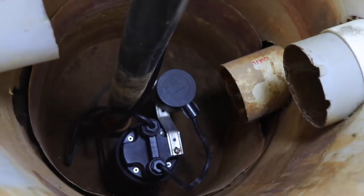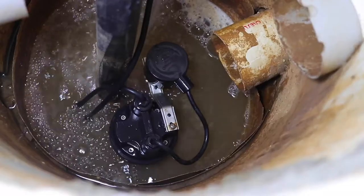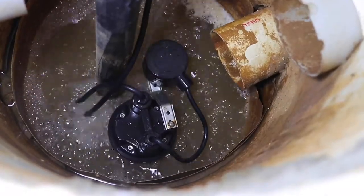You can see this one's quite dry, and that's because in the summer they don't run. Then in the winter, when the water comes, the pumps are seized up, and the water comes up out of the sump pump opening and out into the basement — it can cause a lot of problems.